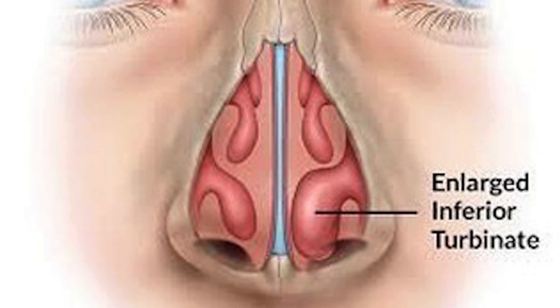The breatheplasty does not use any of that. Basically, if you imagine that your turbinate is like a hot dog, which is kind of how it looks, and you open up the hot dog bun and take out the hot dog and put the bun back together again — that's essentially what the breatheplasty is.